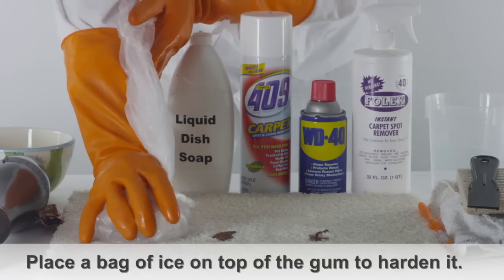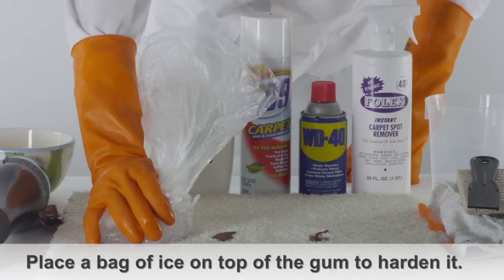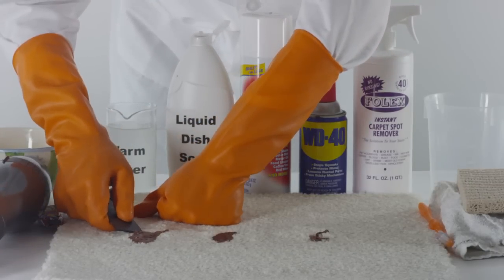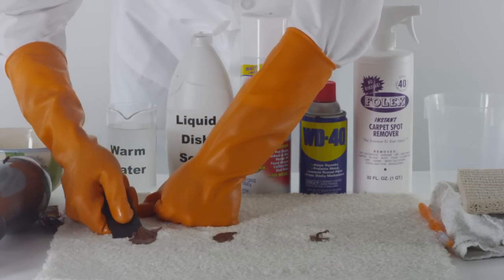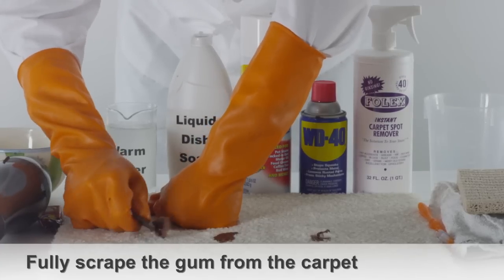If you find some soft gum, place a handful of ice in a Ziploc bag. Put the bag of ice directly onto the gum stain for a minute. This will harden the gum so it's easier to remove from the carpet. Use a scraping tool to fully scrape the gum from the carpet.